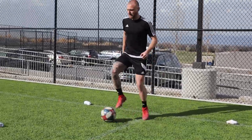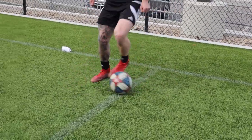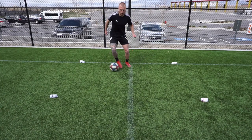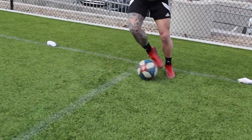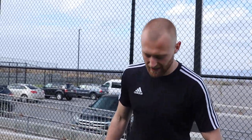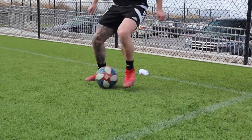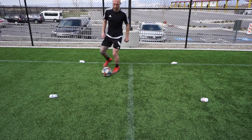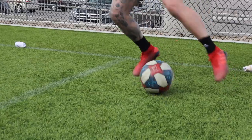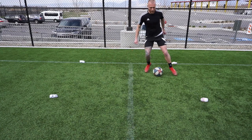Slow it down to make it easier, and then once you get it, start clicking it up. You can move around the box. The second one is inside-inside soul roll. You start off slow, you can bring it in more narrow, and then the quicker you get it - a really good one for one-v-one.